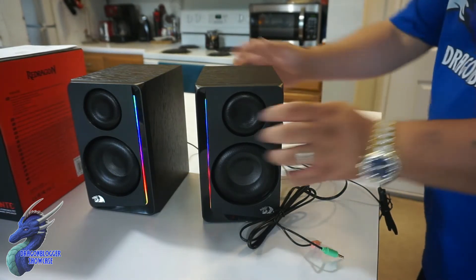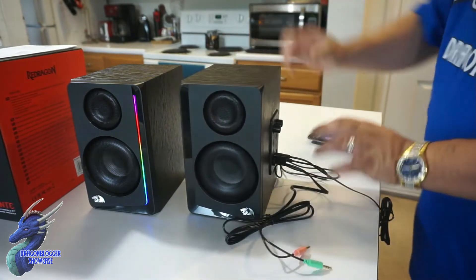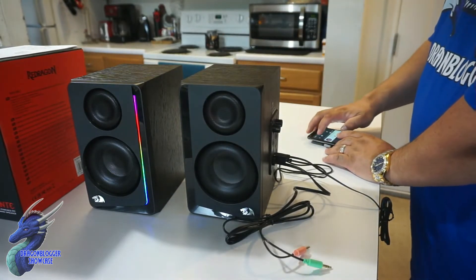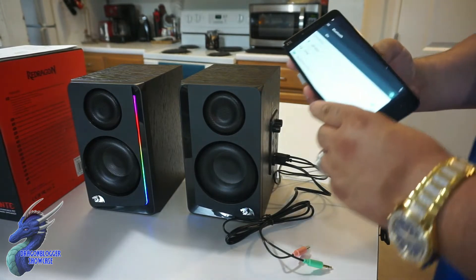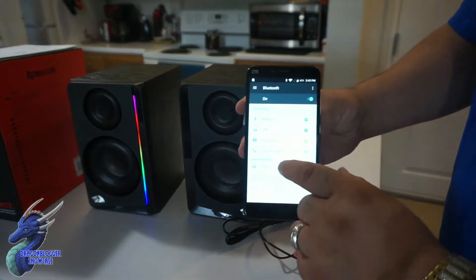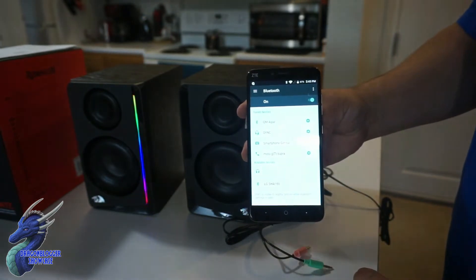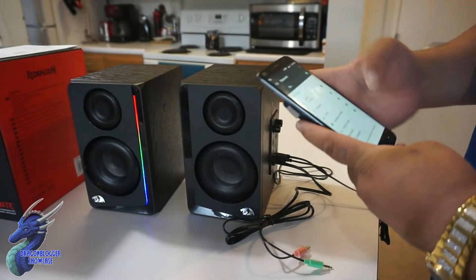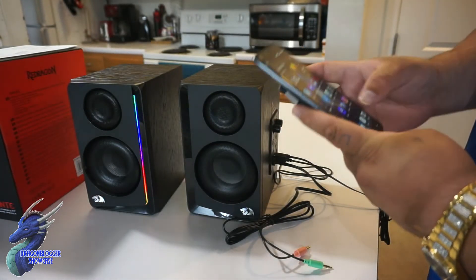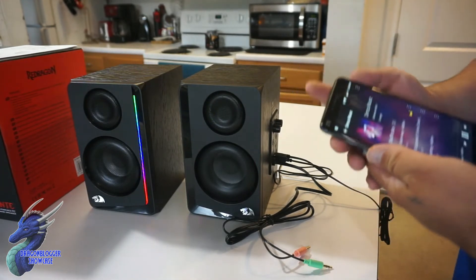One button for Bluetooth over here — it's going to flash. We are now in Bluetooth mode. Let's pair this up. It will pop up as GS182. We are now pairing. The moment we're paired, we are good to go. We'll close that back out, grab the music, and press play.